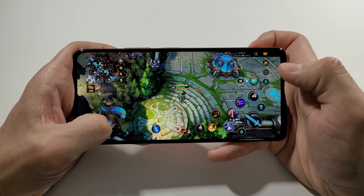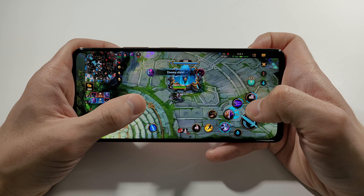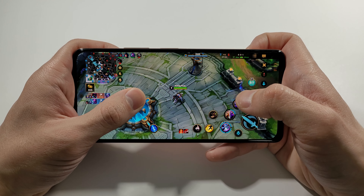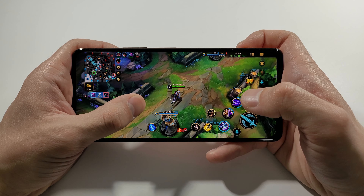So guys, that's pretty much it. As you can see — 60 frames per second, no problems at all. Everything is fluid, even with these graphics. If you feel some problems after a couple of games, I can just suggest you to lower the graphic performance and you will get even better results. So that's pretty much it for the video. Thank you very much for watching, and like always, we will see you in the next one. Peace.